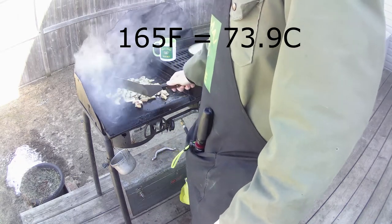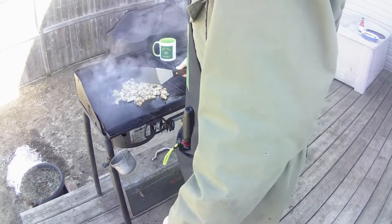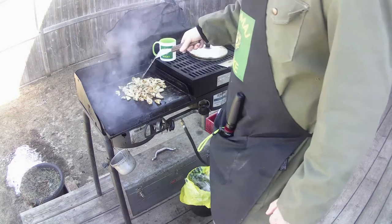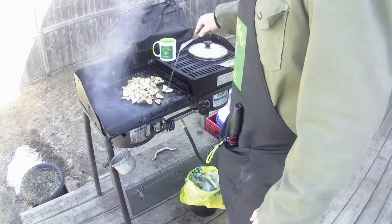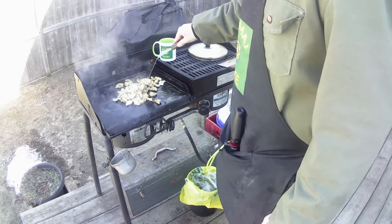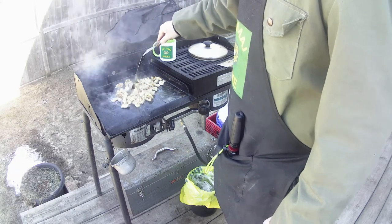We know we need chicken to go to 165°F — being smaller pieces, it's easier to cook, not a big deal. Customize it however you want. As long as you cook your meat so it's not raw, you're good to go. You don't want to burn your meat either.